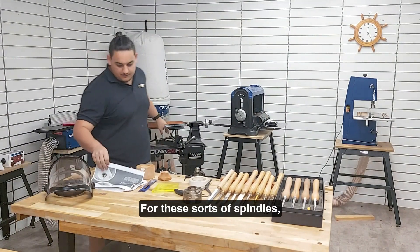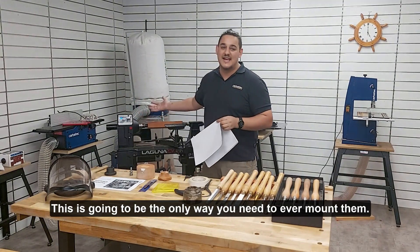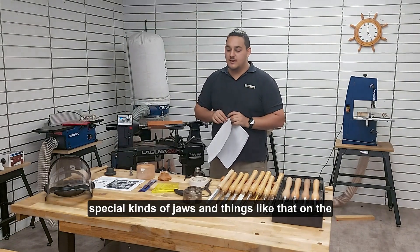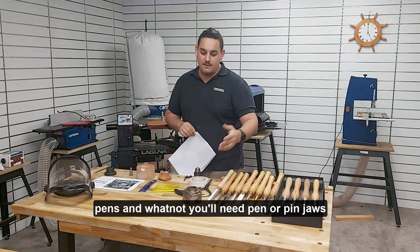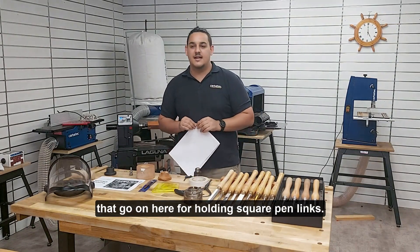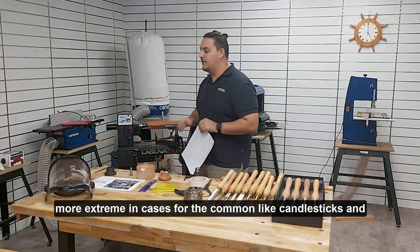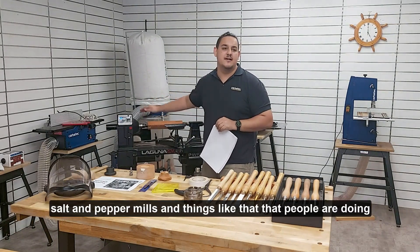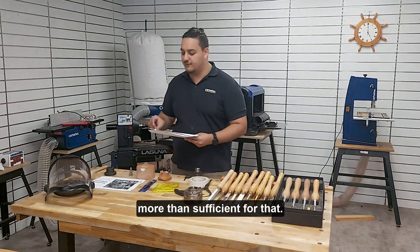For these sorts of spindles, this is really the only way you need to ever mount them. There'll be some special cases where you need special kinds of jaws on the chuck — for example, pens and pen blanks will need pen or pin jaws for holding square pen blanks. But those are more extreme cases. For common projects like candlesticks, salt and pepper mills, and things like that, your live and drive centre is going to be sufficient.